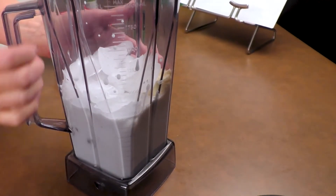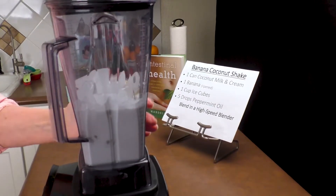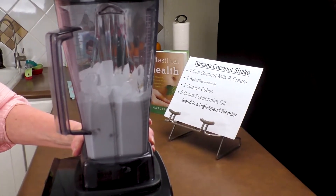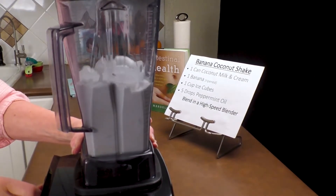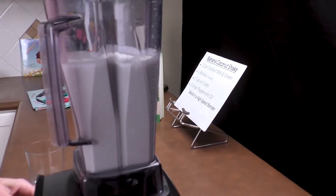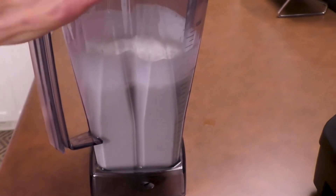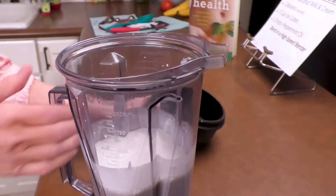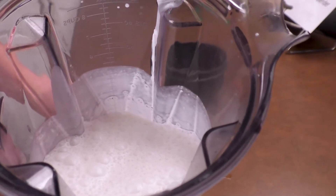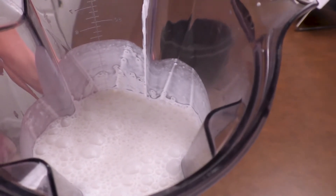Now we're going to put it on the blender on high until it creams into a beautiful milkshake. I've put it on the blender, snapped a lid on top, and turned it on high until it's creamed. Tap it a couple of times to take out some of the air, snap your lid off, and now we have a beautiful banana mint milkshake that's vegan and nutritionally beautiful for you.